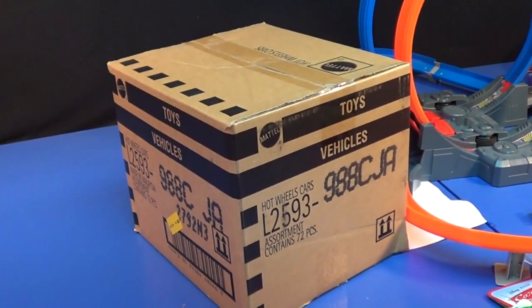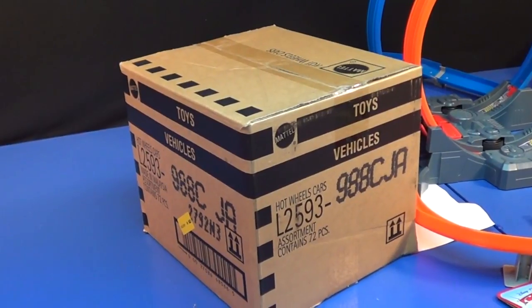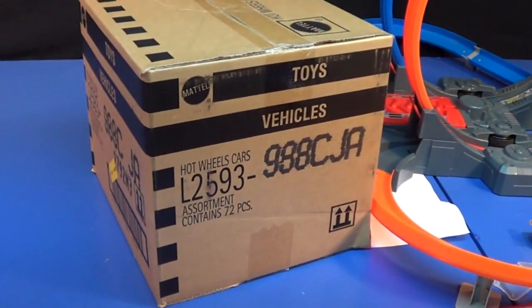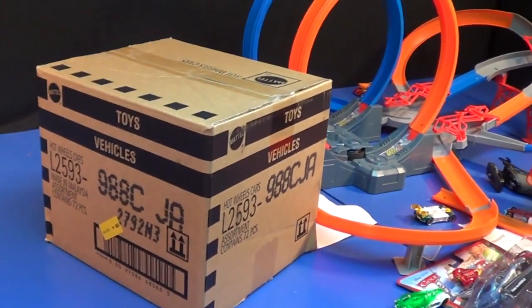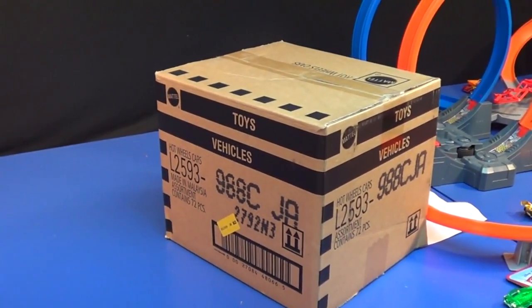Here we have the US cases — these are the long cards, the basic Hot Wheels. This is Case CJA, basically for December of 2012. Since all the retailers in the US have pretty much got C cases and I'm really late getting my case, we're gonna do something a little bit different.